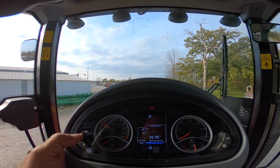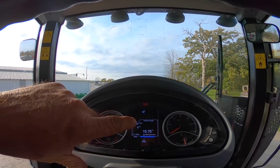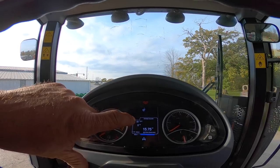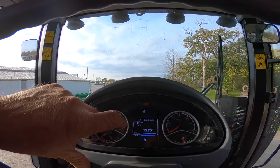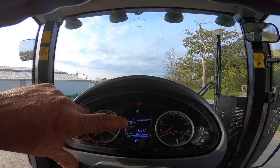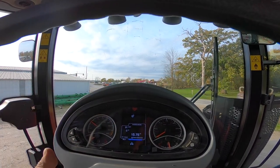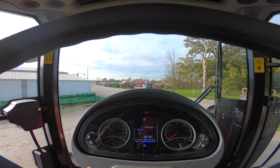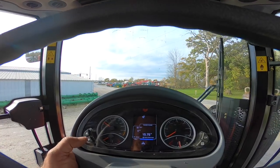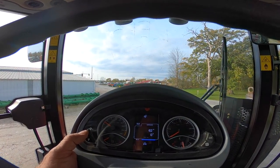This tractor has 15.75 hours. You can set service alerts in here — service one and service two. If you change your oil and want a reminder at 100 or 200 hours, you can set that and you'll get a warning. For grease fittings on the front axle, which are every 50 hours, you could set a 50-hour interval in service two.